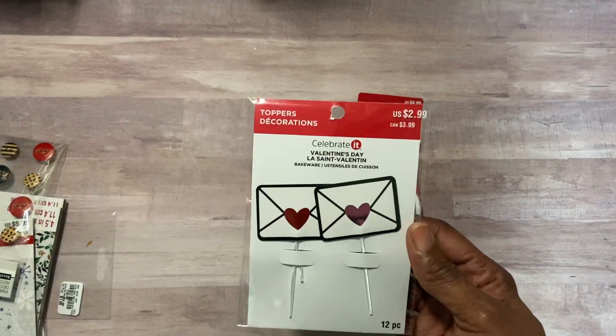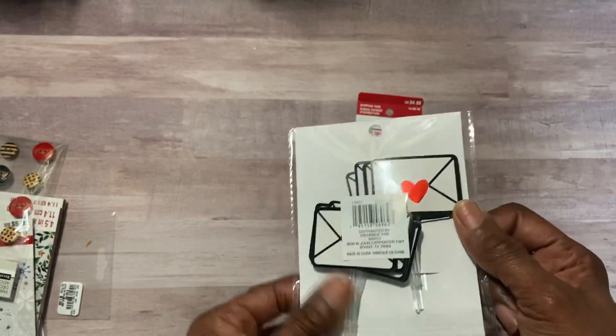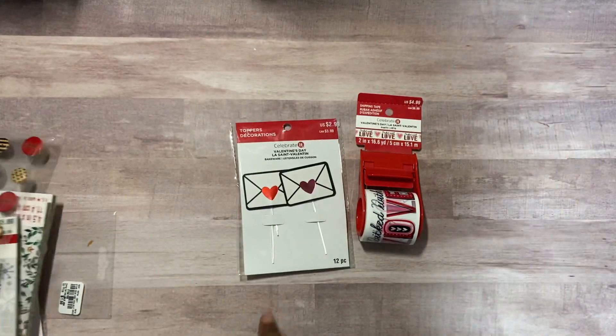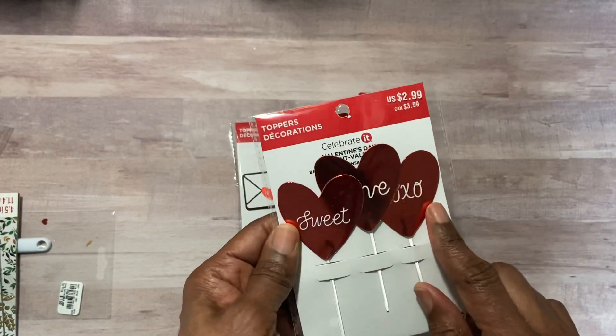I got some of these toppers. They have the mail envelope with the heart on them. I guess they're for cupcakes, but you can always take that off or you can do other things with them. And then I also got this one here — Sweet, Love, and XO.